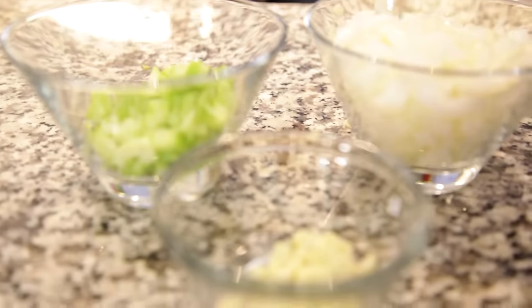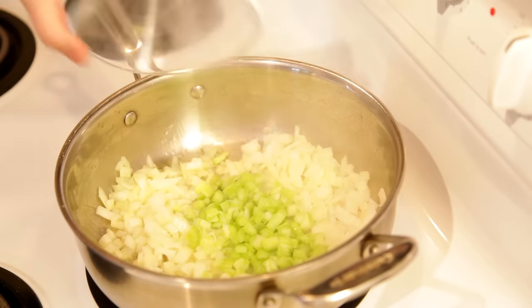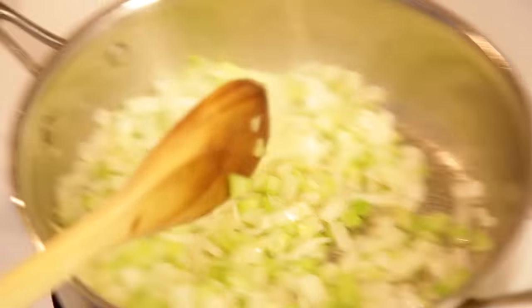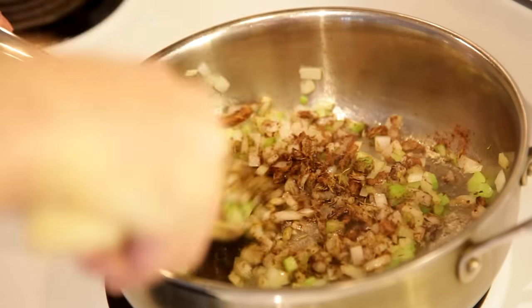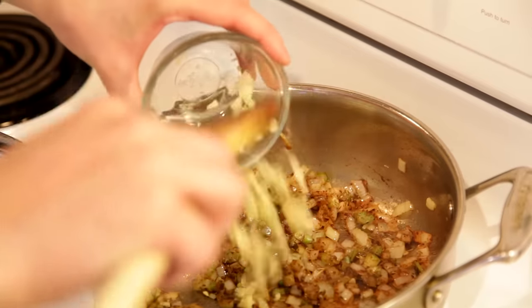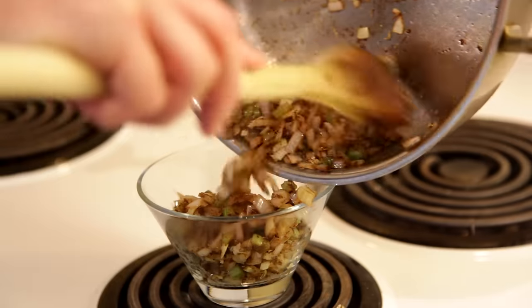Alright, let's get cooking. I'll start by adding a few tablespoons of olive oil to a pan over medium-high heat. To this, I'll add my onion and celery, followed by my spice mixture — I'll leave the details of this in the description below. Finally, I'll add my garlic and cook this for about 3 minutes before setting it aside in a small bowl.